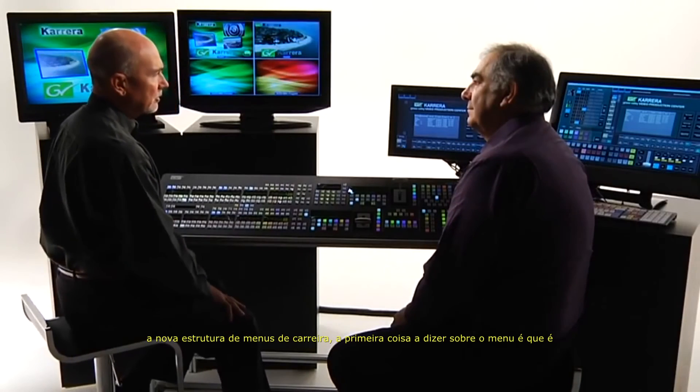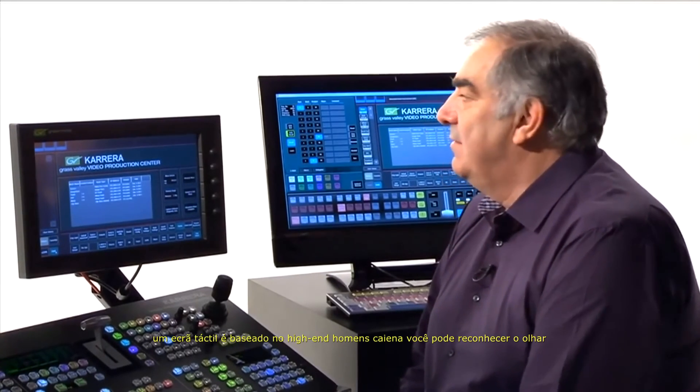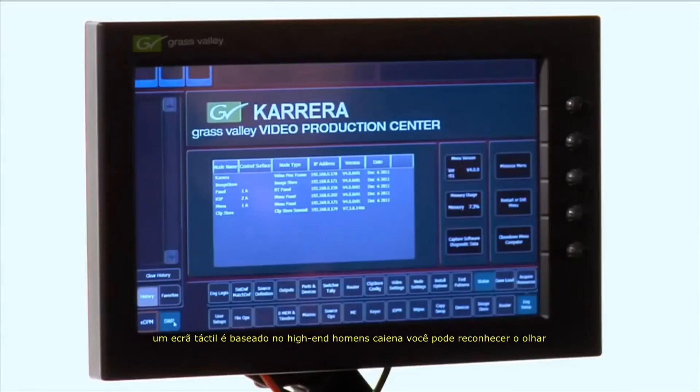So let's get into the new Carrera menu structure. The first thing to say about the menu is that it's a touch screen. It's based on that high-end Kyan menu — you may recognize the look of it.